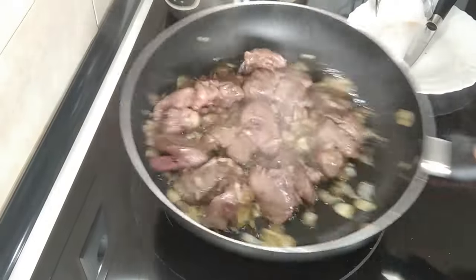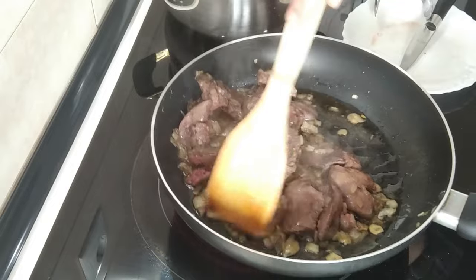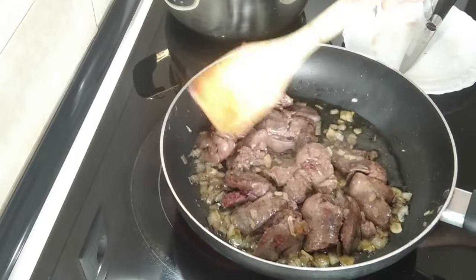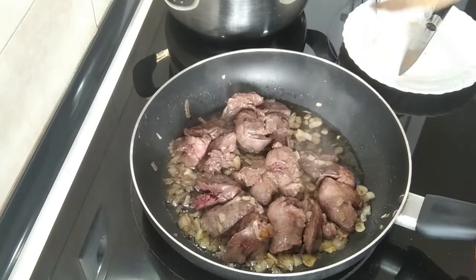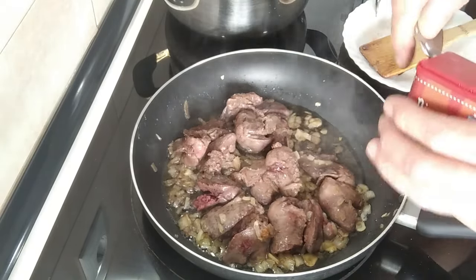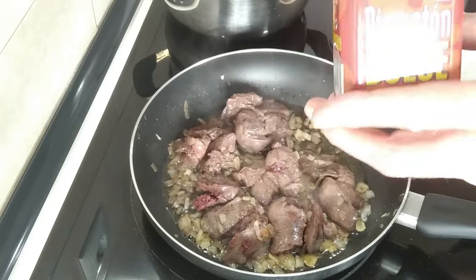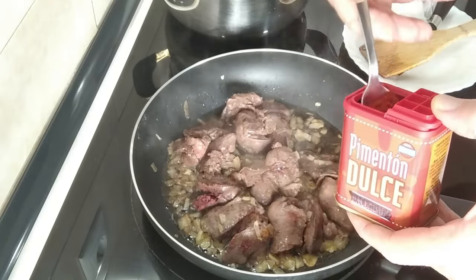Five minutes are up. Leave me a comment — I'm curious how much chicken livers cost in your country. Next I'm going to add a teaspoon of sweet paprika. It's a new jar, I got it yesterday. Just going to sprinkle it over.